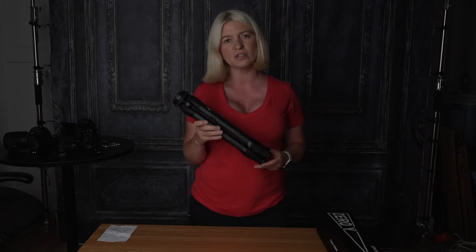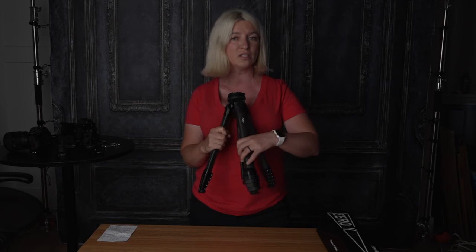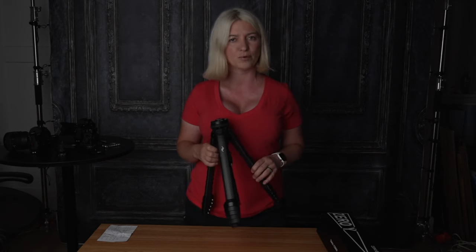I've been using this tripod now for a few years, every single day, and I love it. But today we are going to talk about a different tripod that is just as good — even better. That's right, it is better than Peak Design, and it's half the price.